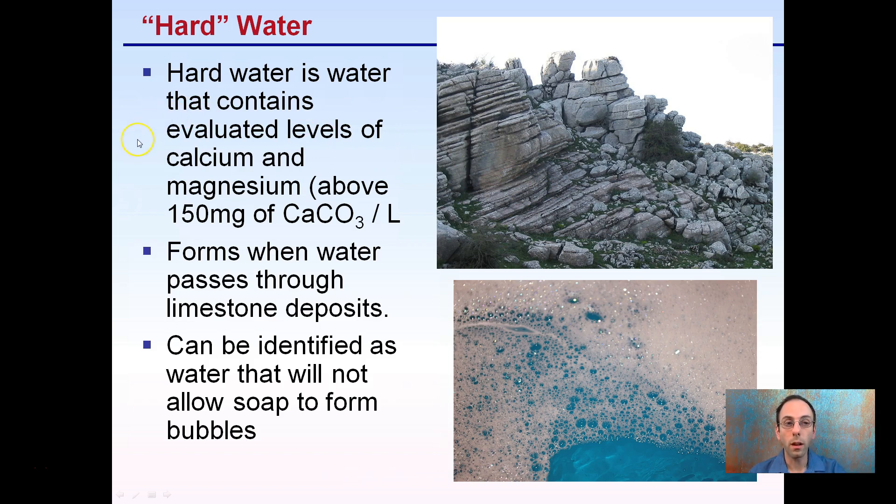Hard water is water that contains elevated levels of calcium and magnesium, typically above 150 milligrams of calcium carbonate per liter. These kinds of limestone deposits can be located in the soil, and hard water forms when water passes through these limestone deposits.